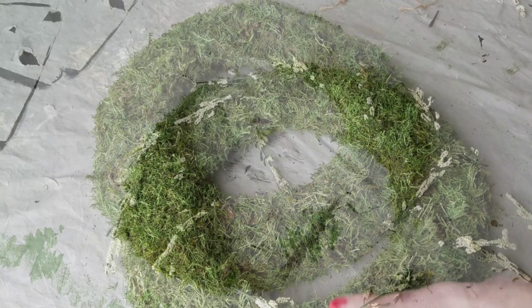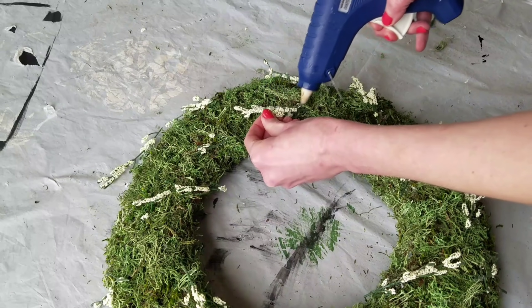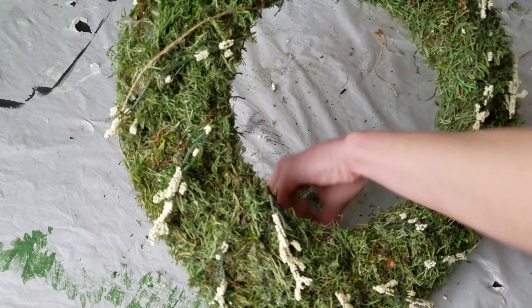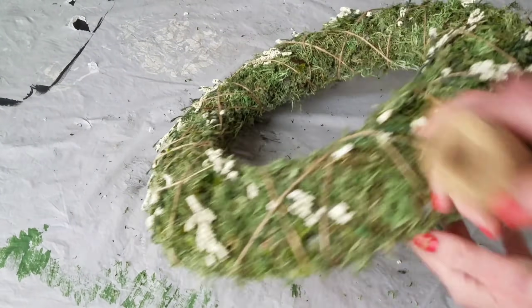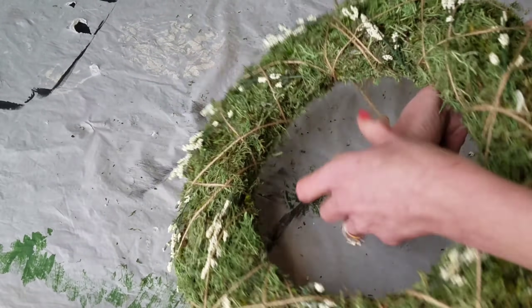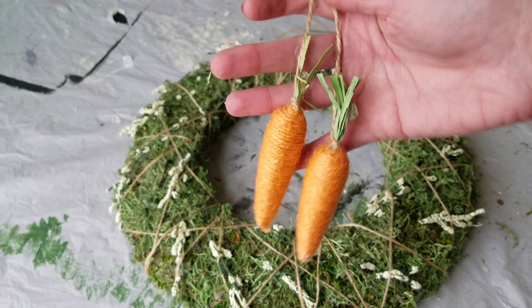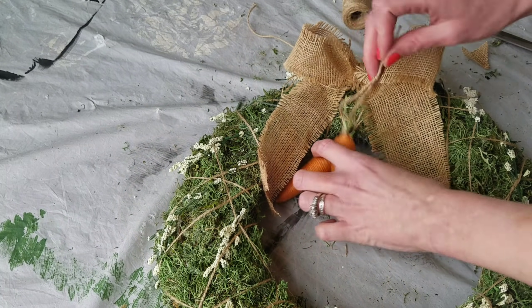Then I'm taking these flowers from the Dollar Tree and cutting them in half. Using hot glue I'm adding them all the way around my wreath — they're pointed in the same direction but I tried to add them as sporadically as possible. Then I'm just taking some twine also from the Dollar Tree and wrapping it all the way around my wreath back and forth, crossing with no rhyme or reason.